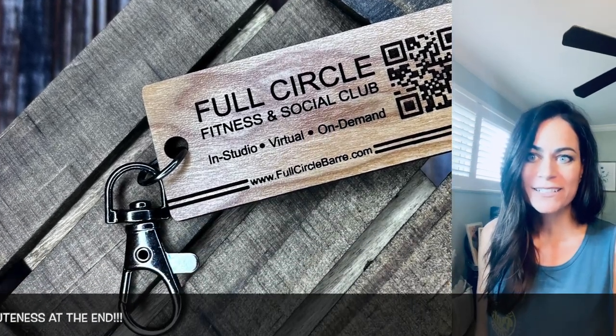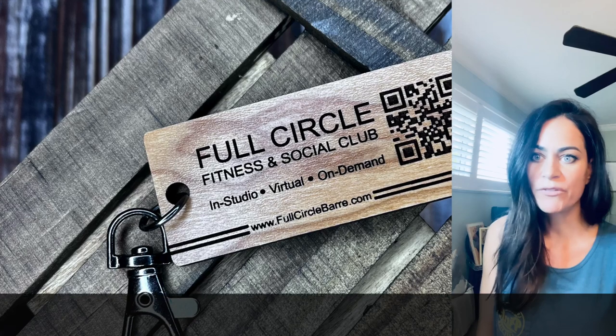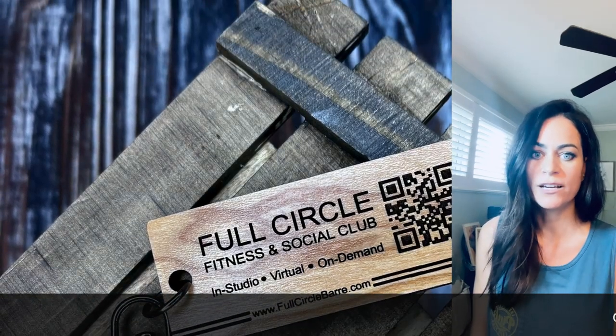Here's the final product — it turned out great. I didn't have any issues, no pulling up of the wood between letters or messing up the QR code.